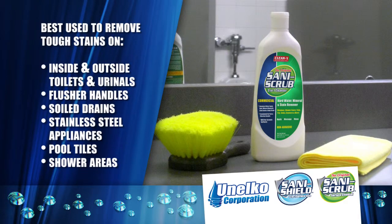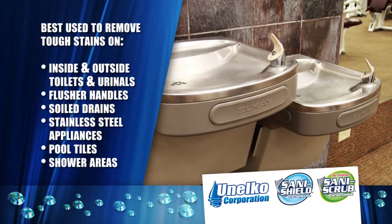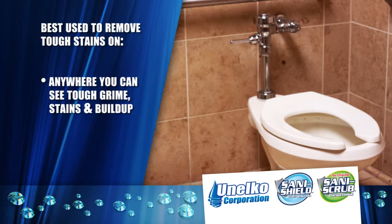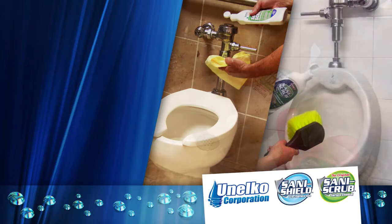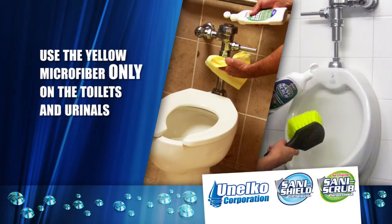SaniScrub removes the toughest stains from inside and outside the toilets and urinals, flusher handles, soil drains, stainless steel appliances, pool tile and shower areas — anywhere you can see tough grime, stains or build up. You will always use the yellow microfiber towel or brush to clean the toilets and urinals. To avoid cross contamination, use the red microfiber towel for other tough cleaning challenges with SaniScrub. Remember, use the yellow microfiber only on the toilets and urinals.